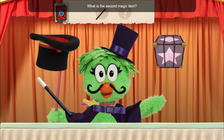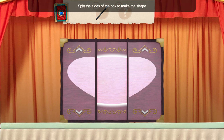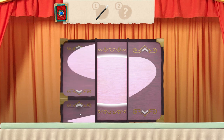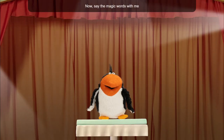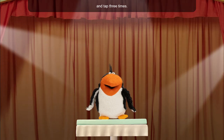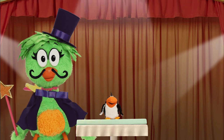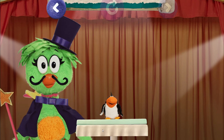What is the second magic item? Whirly box. Spin the sides of the box to make the shape. Now say the magic words with me and tap three times: shrink-a-reena-roo! One, two, three. Scribbit! Alright!